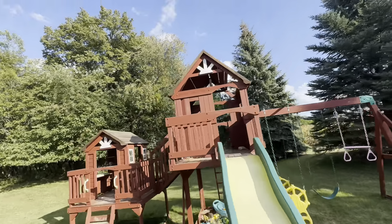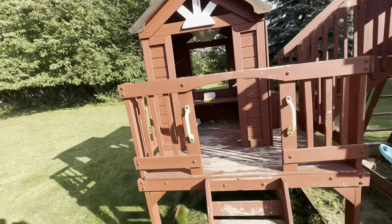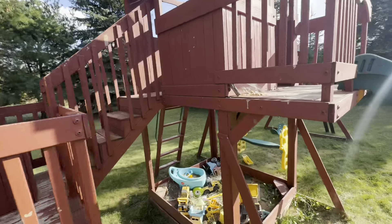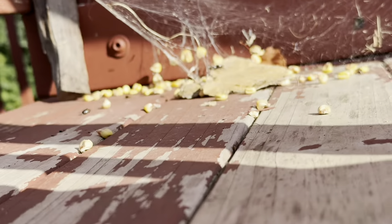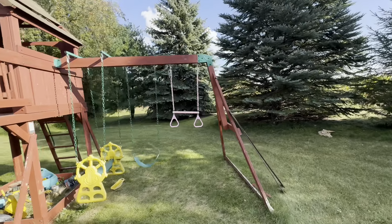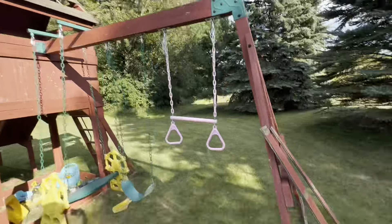Next up on our fall prep checklist, we've got the playhouse here, which is in dire need of repair and repainting. The first thing I'm going to do is use the air blower to knock out a bunch of this debris — sand, and what is that? Corn! Get everything ready, and then hopefully we can paint tomorrow. Plus we've got some roof pieces that are missing — there they are — and those need to go back on.